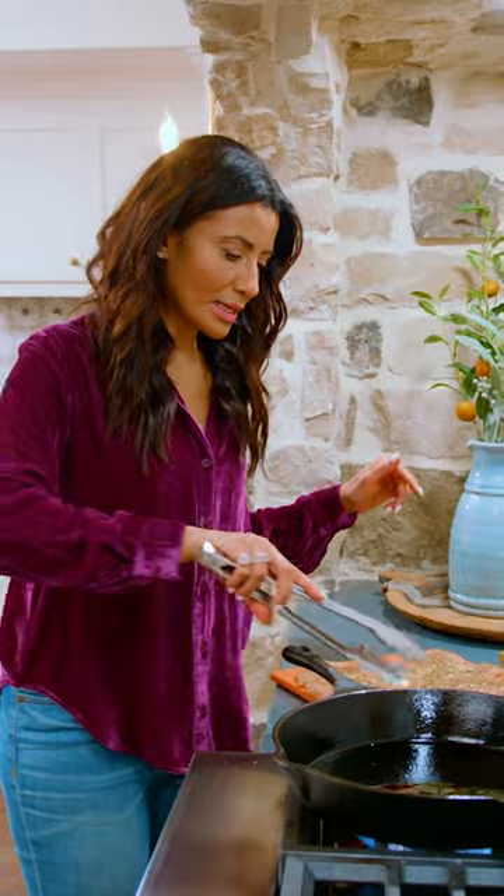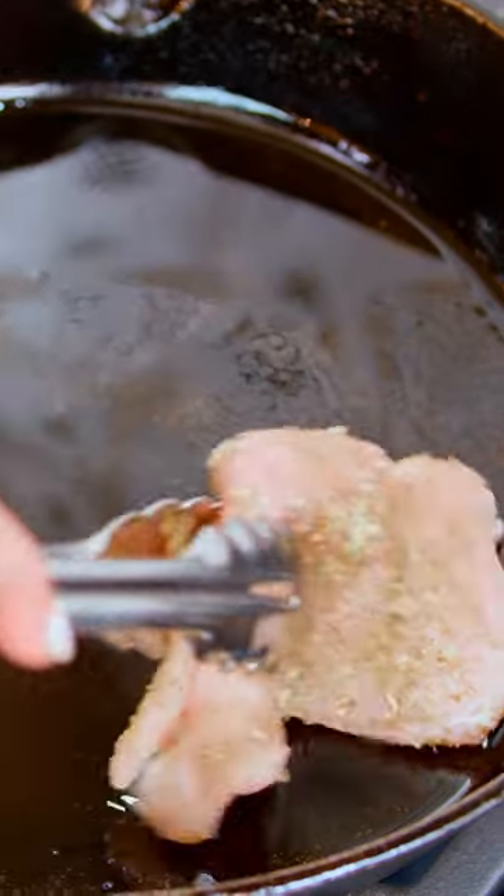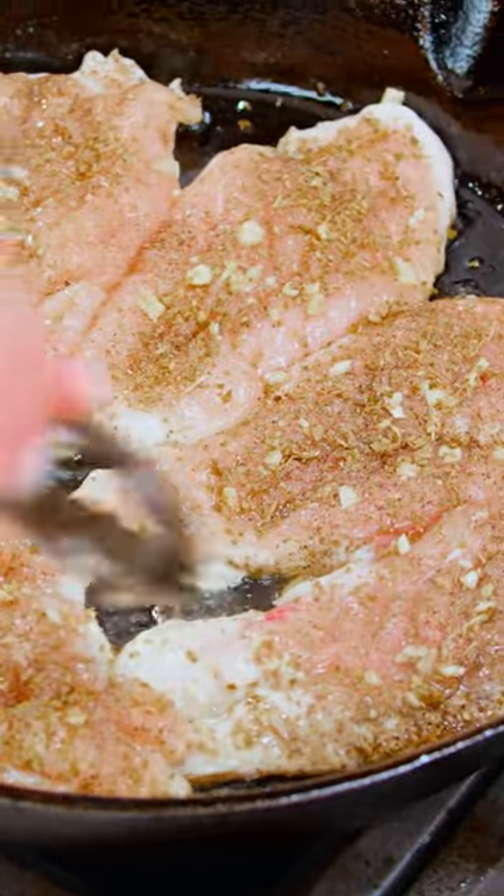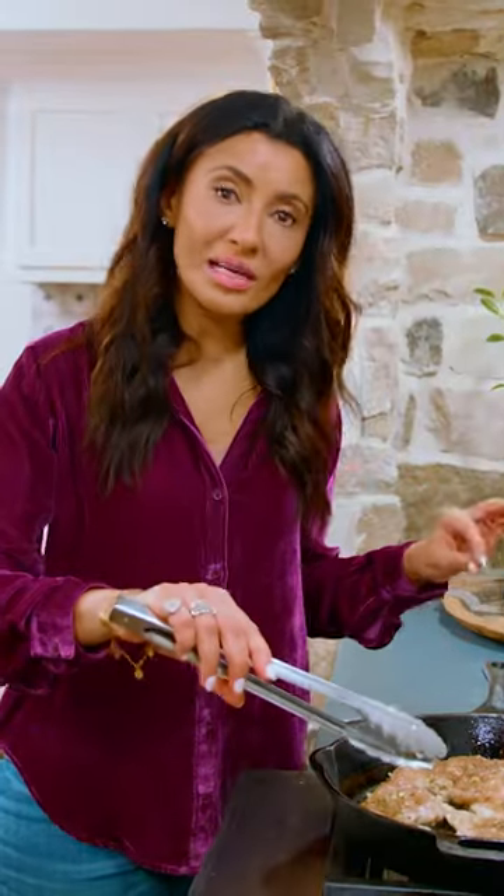We're gonna go to the skillet. I'm seeing the oil separate — it means it's ready for me. I'm gonna try with one piece right here. It's turning nice and white on that bottom side, which tells me, let's turn it over.